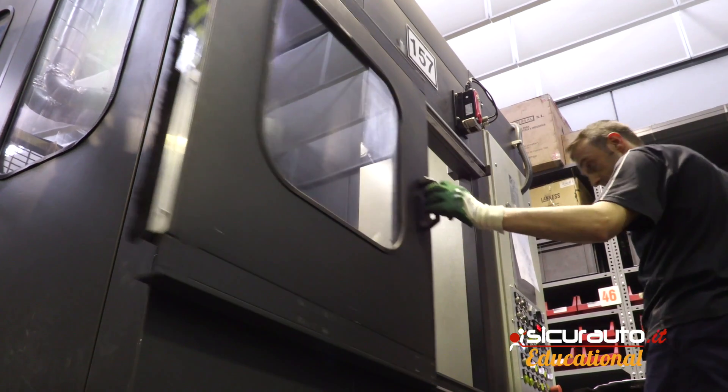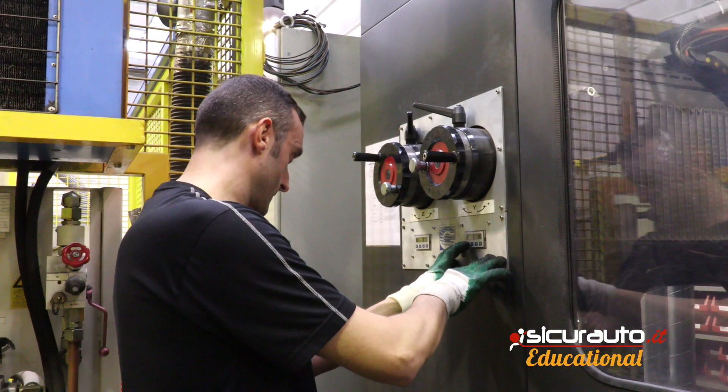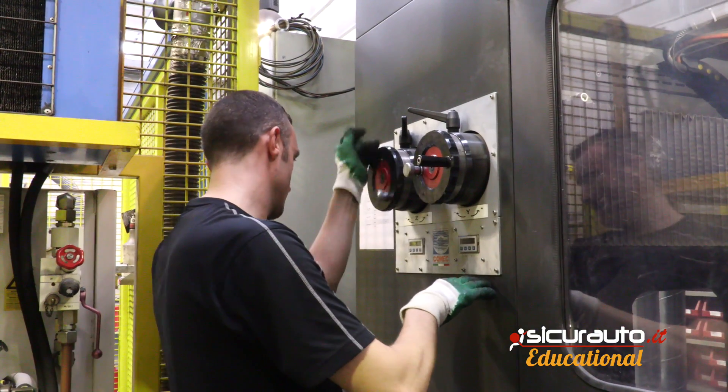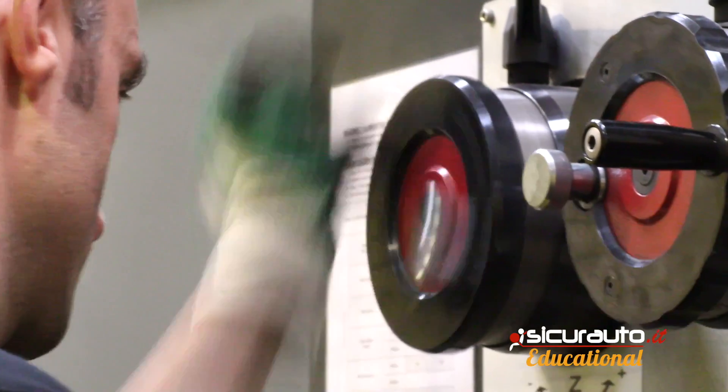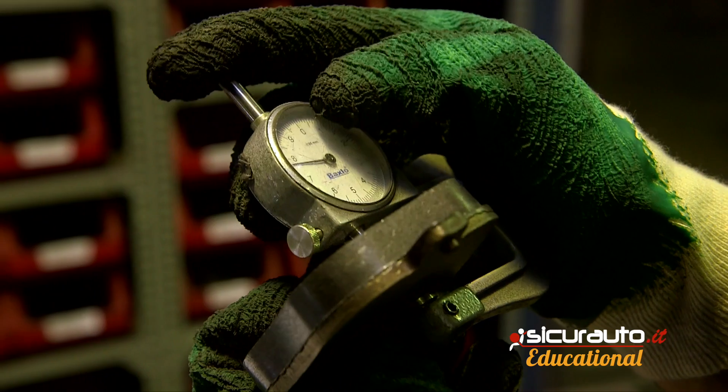After the press, the pastilles go into the oven to ensure the complete polymerization of the ligaments. After that, we do a rectification for bringing the pastilles to the correct dimension and thickness.